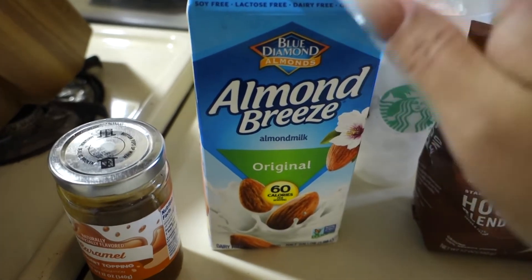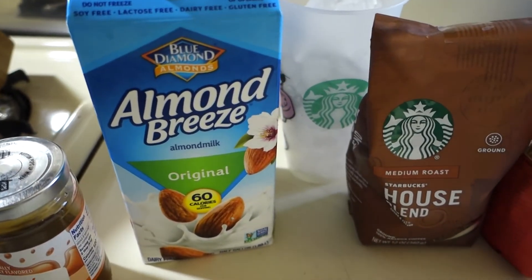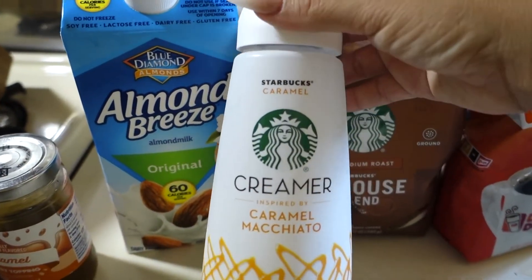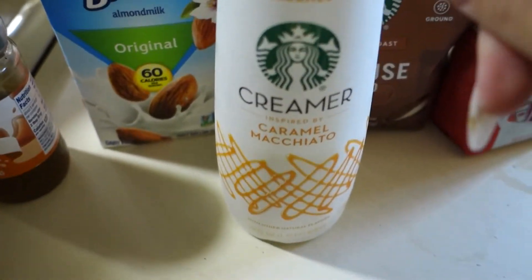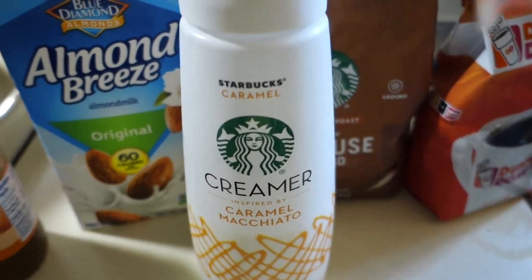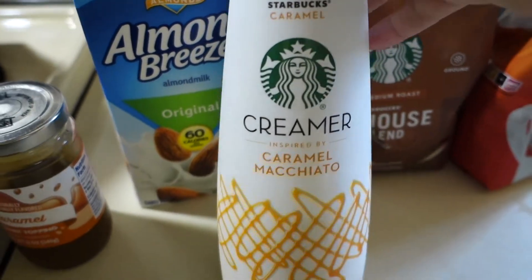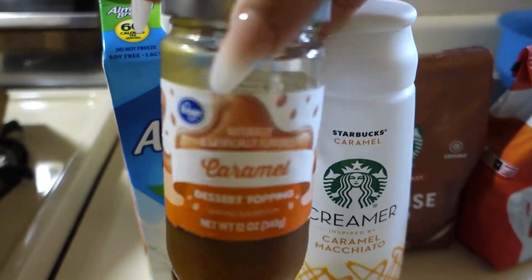You're also going to need some milk. You can use cow milk or whatever milk you like — I like almond milk. This is the milk that keeps this coffee at 160 calories. Then you're going to use a creamer. I like this one; it's really delicious. My comadre told me you can get two of these at Sam's Club for around seven bucks.